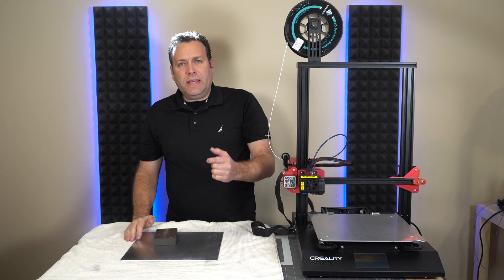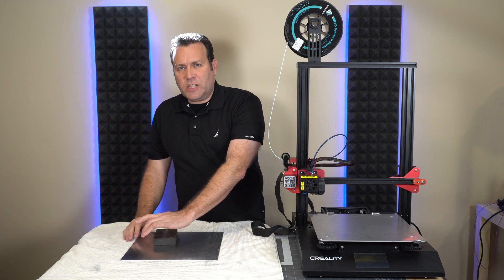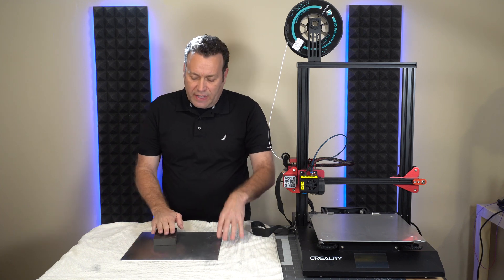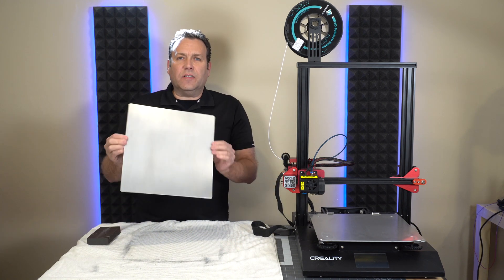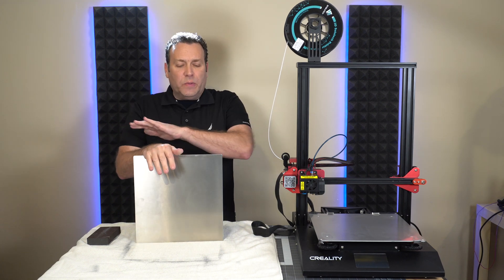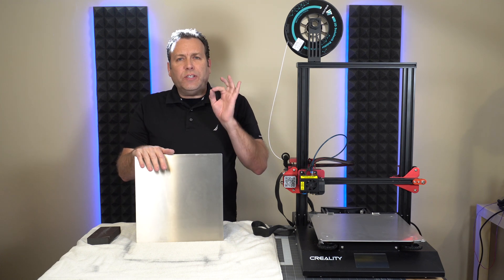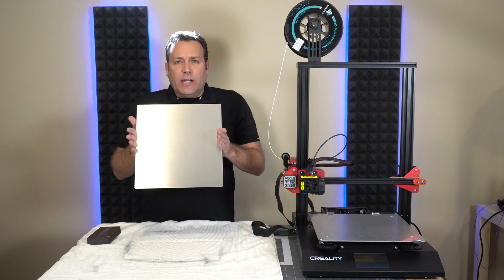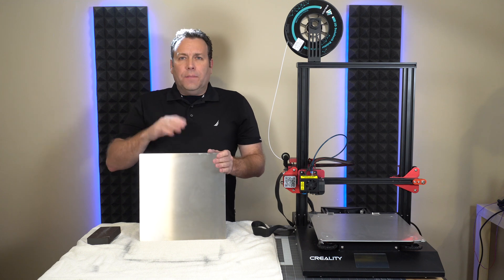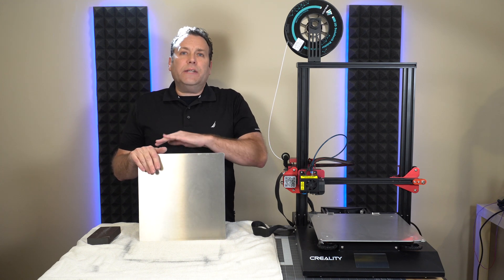When we lay down that PEI sheet, it's really thin, and pretty much any imperfection in the actual aluminum will show up on that PEI sheet. This build plate is ready to go. We need to clean this entire surface off — we do not want any lint when we're putting this adhesive sticker on, because any dust that gets trapped underneath that PEI sheet or texture sheet will be there forever.